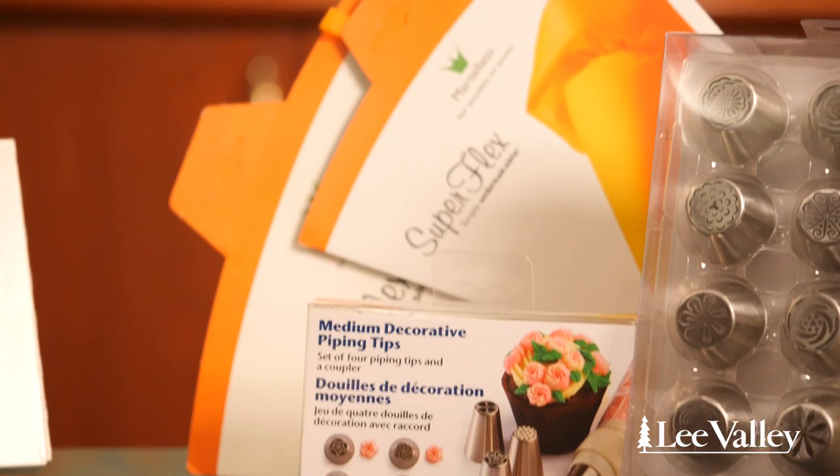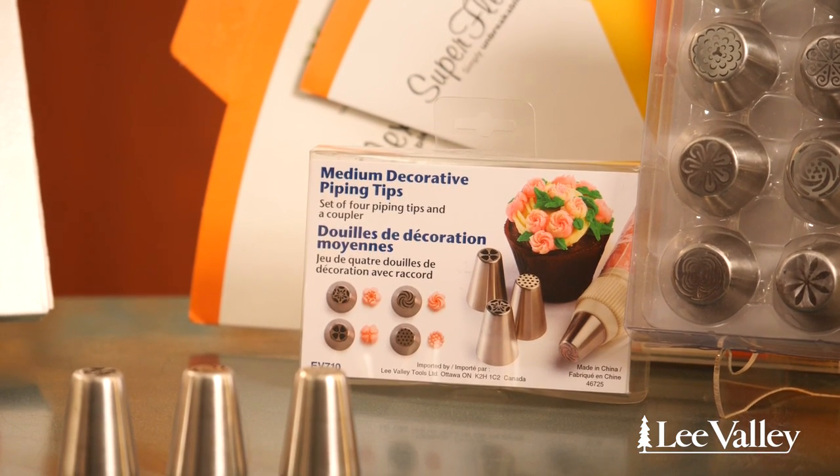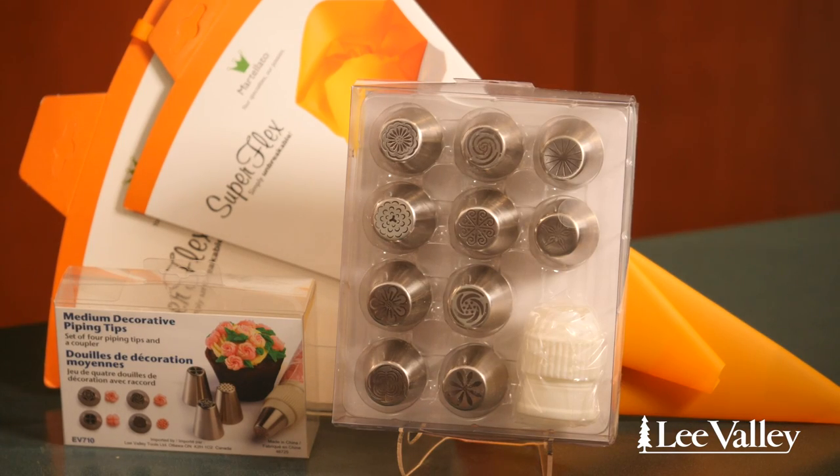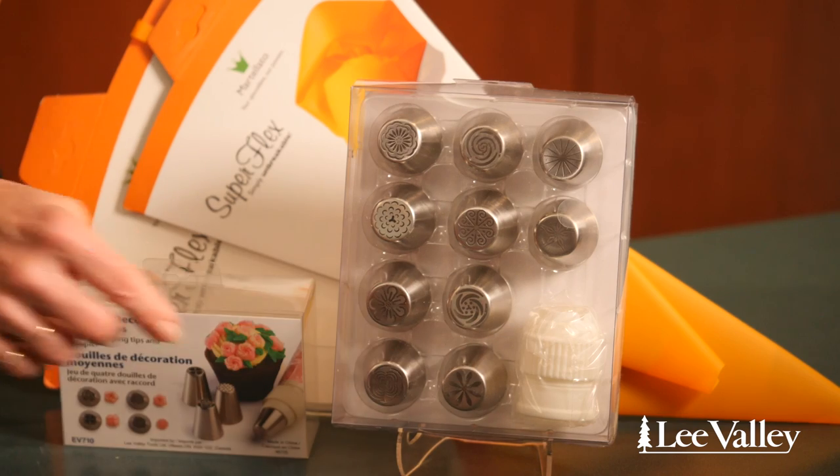It's better to work in a cooler room so the icing doesn't become too loose and the flowers fall apart. You can pick the smaller package that only comes with four tips and an adapter, or go with the larger kit that comes with more flower options and the proper size adapter.